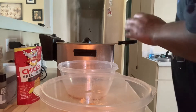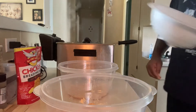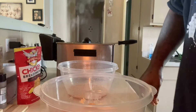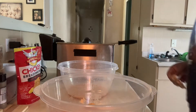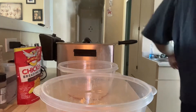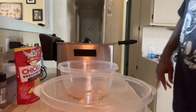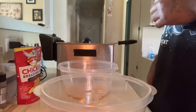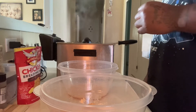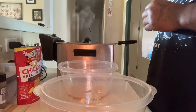I ain't got no paper towels, no napkins. Y'all, what are y'all gonna do with me? It's alright, I'll improvise. That fish looking good though, I'm not gonna lie to y'all. It's looking real good.